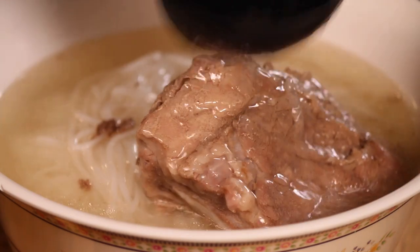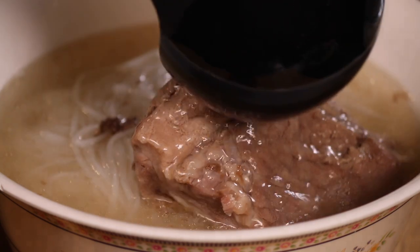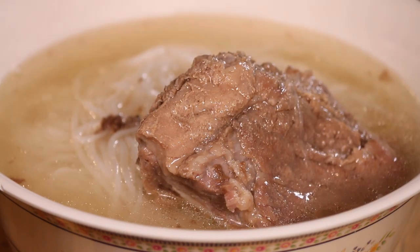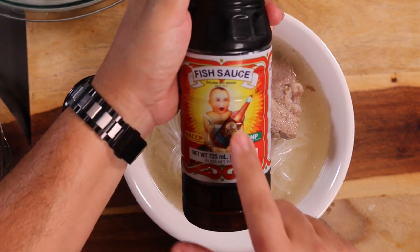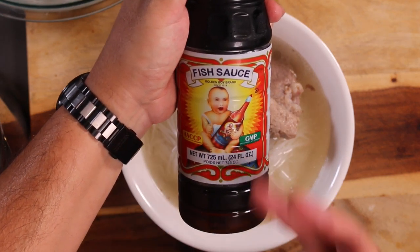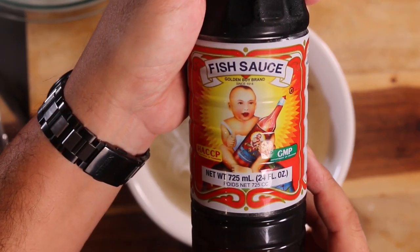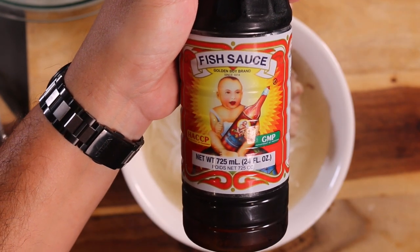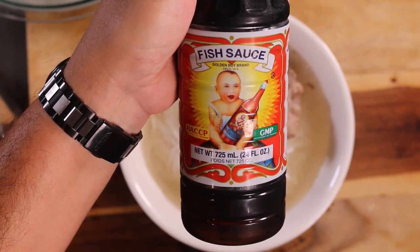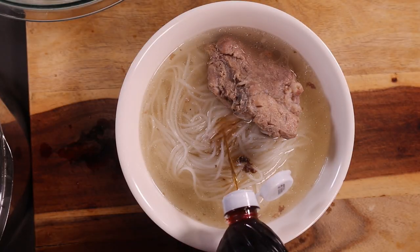Because I have all those star anise, I have the cinnamon, that really nice charred ginger — this is going to be quite something. I have not forgot the fish sauce. I put this in at the end just to give it a little bit of a salty flavor. Golden Boy brand fish sauce — put a couple of squirts in there.